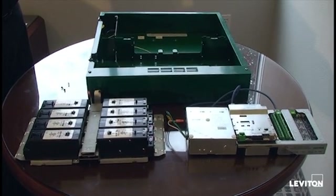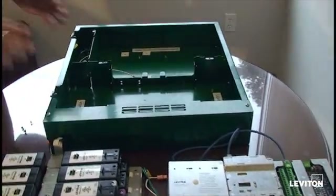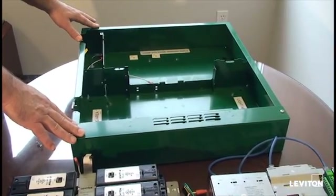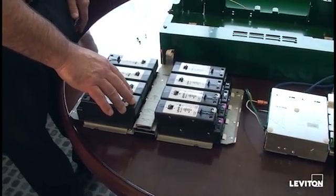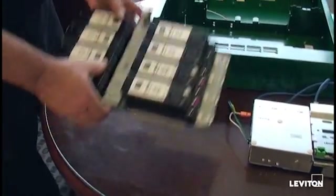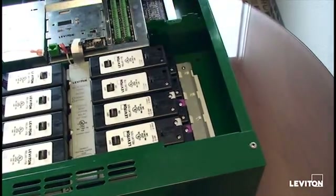The GreenMax Relay Control System is a very modular design. It consists of a few main components. One is the enclosure, which is available in a variety of sizes from 8 relays up to 48. Individual relays mount onto relay insert panels. The insert panels quickly slide in place into the enclosures and are held in place with only a couple of screws.